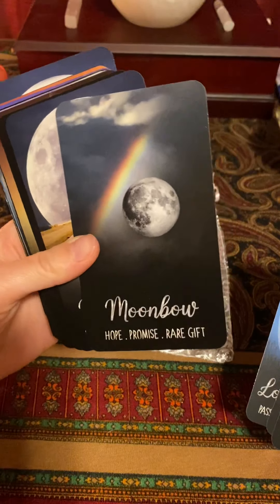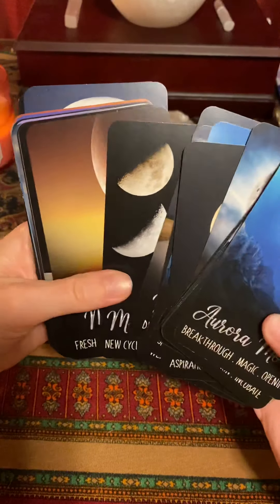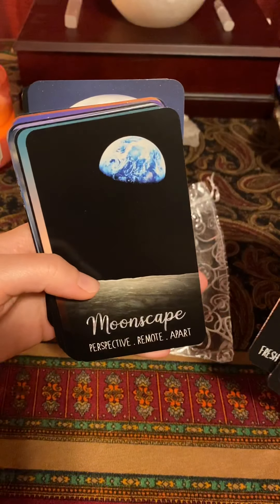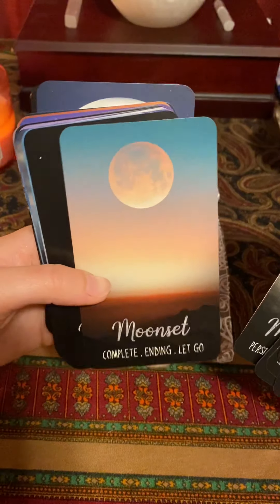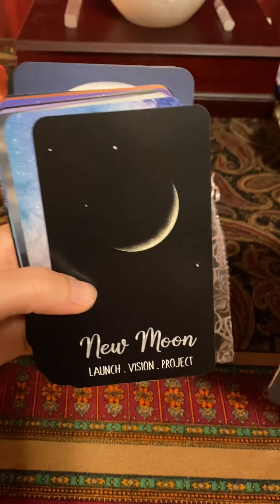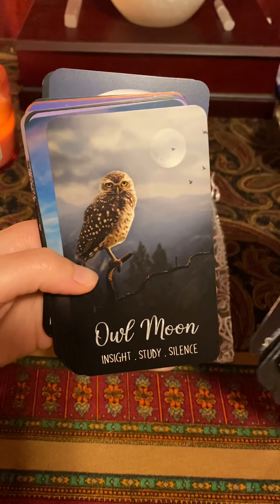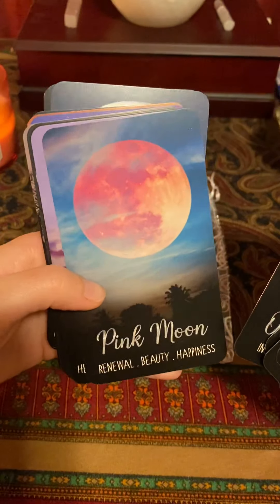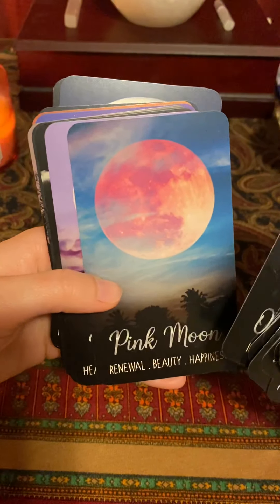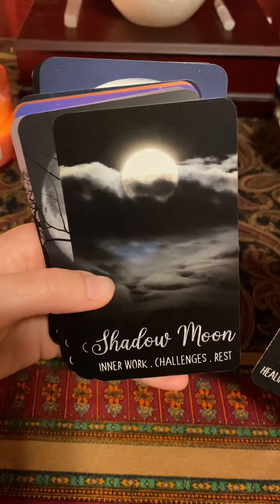Horned moon — I'm sorry about that glare — moon bow, which is really nice and cute, moon path, moon phases, moon rise, moon scape, moon set — that one's also really nice — new moon. Then we get into some more interesting cards: oak moon, owl moon. I mean they're all interesting, but these ones I just thought were very unique. Pink moon — I just haven't seen ones like these before — rose moon, shadow moon.